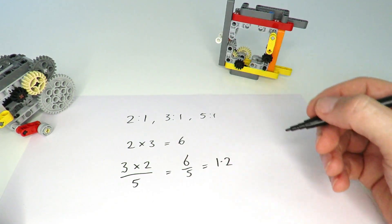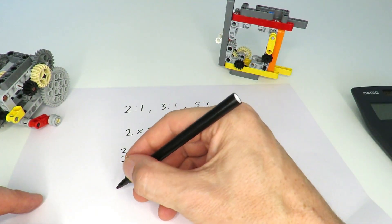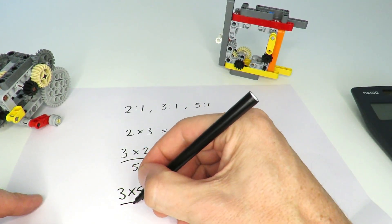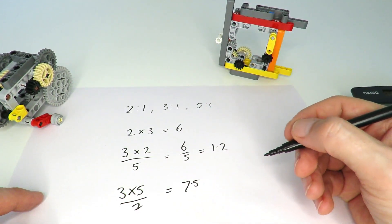To create a gearing ratio of 7, I tried playing around with these numbers. For example, you could put together a 3 and a 5, then divide by 2 — that gives you 15 divided by 2, which is 7.5. That's already a little bit closer to 7 than anything else.